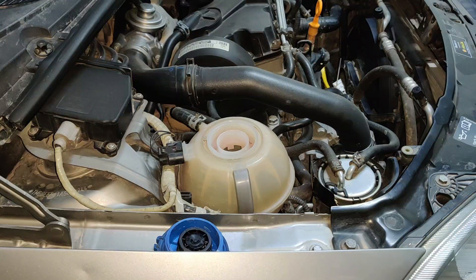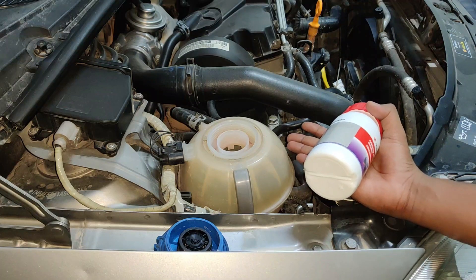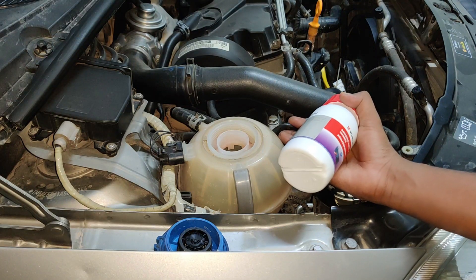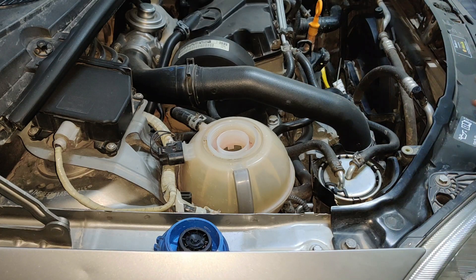We are going to flush the cooling system using a radiator flush or with some good water or distilled water. Pour some water in the coolant reservoir and make sure that the water comes till mid level. It's okay to pour the water till maximum because when you pour the coolant there will be air bubbles inside the system, so it will take time to take in all five liters of water.